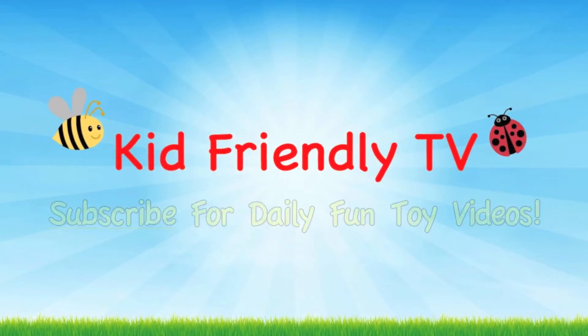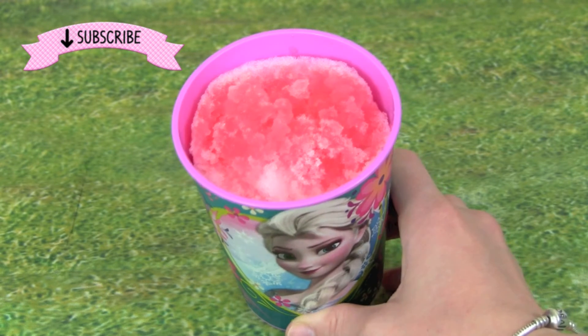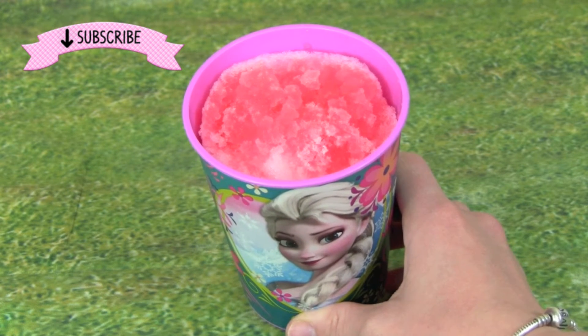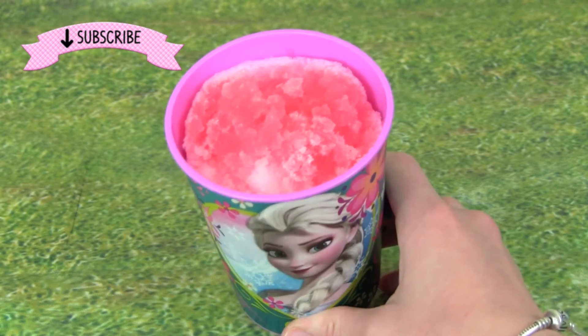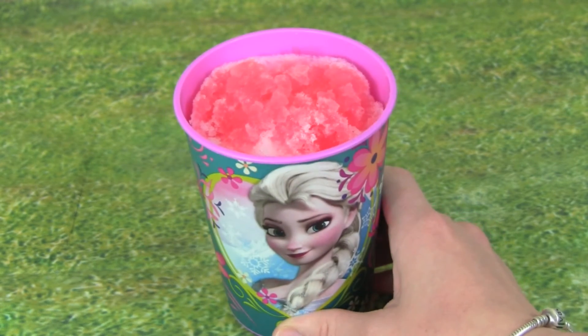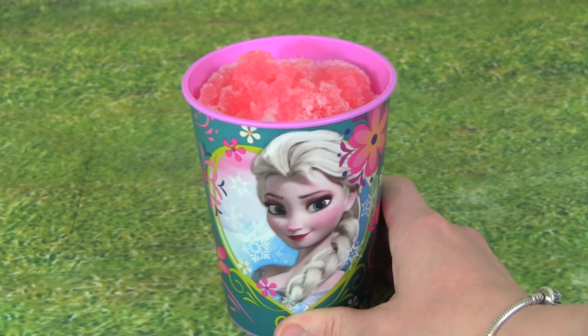Kid Friendly TV. Hey guys, it's Whitney from Kid Friendly TV, and today I am so excited because it snowed outside, so we're making snow cones with snow. If you'd like to see how to make snow cones with snow, then keep on watching.